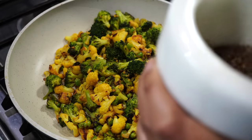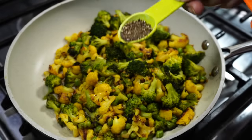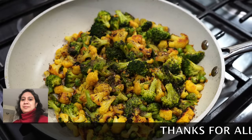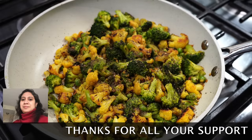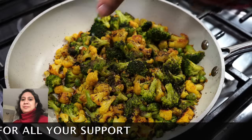Please do not stir too much with your spoon because you want the florets to stay intact and beautiful. Then from the crushed black pepper, I used just one heaped teaspoon — save the rest for any other recipe. Finally, a sprinkle of lemon juice for that freshness.